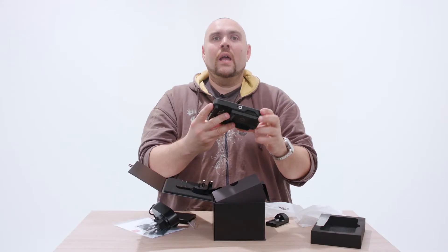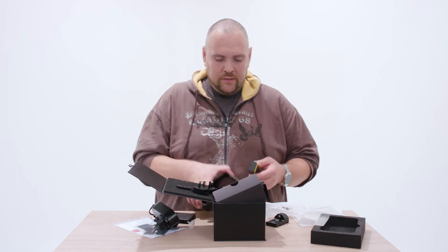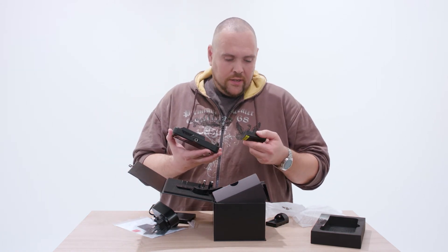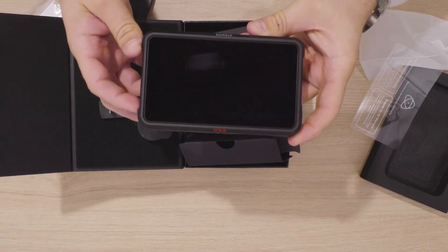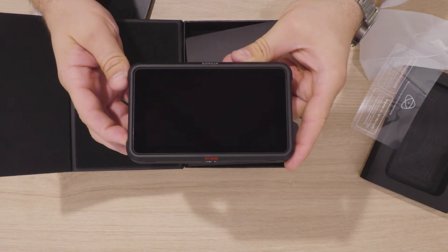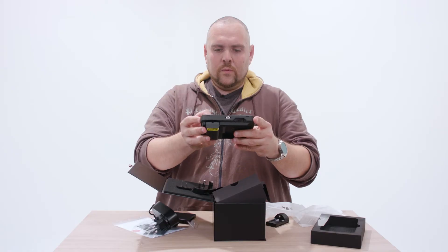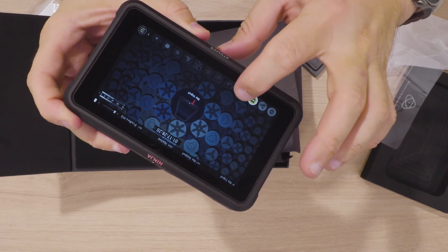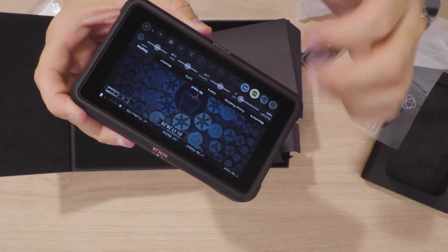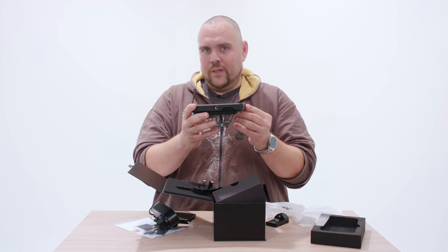Should we power it up? I'm gonna go get a battery. It uses the standard NP-F Sony batteries. The monitor feels really nice and the touchscreen is responsive. But for the full test, you're gonna need to watch another video — this was just the unboxing.